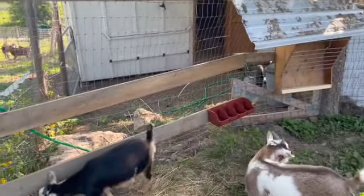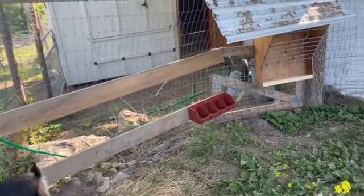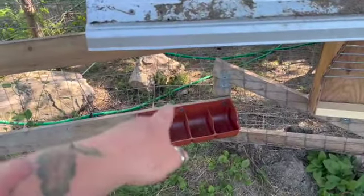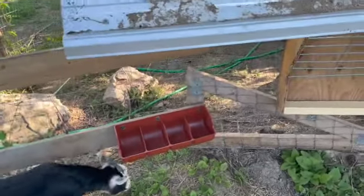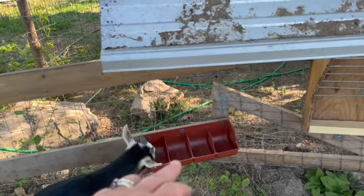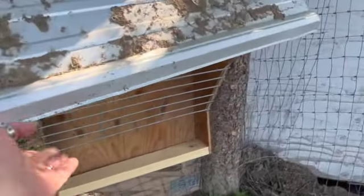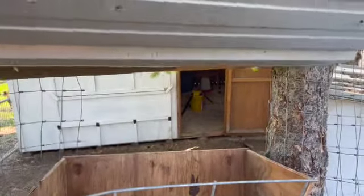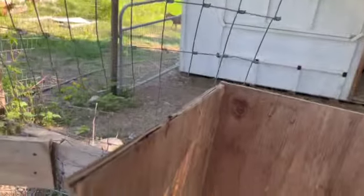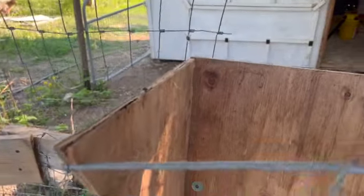This is the feeding station. Where Liz is standing is where the water is going to go — we've got a nice big round thing that'll go in there. We've already had rain and none has gone into that area yet. Those are spiders. Two feeders here: one will be mineral, one will be baking soda, and then the other two will be for grain. Graham's handy-dandy little hay feeder has an opening — I'm probably going to have to take it back a bit so I can get my arm in to feed them.